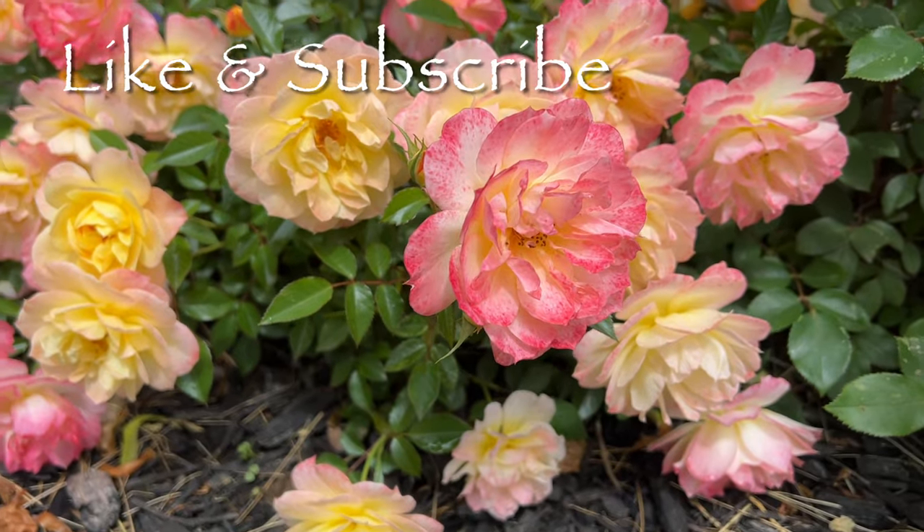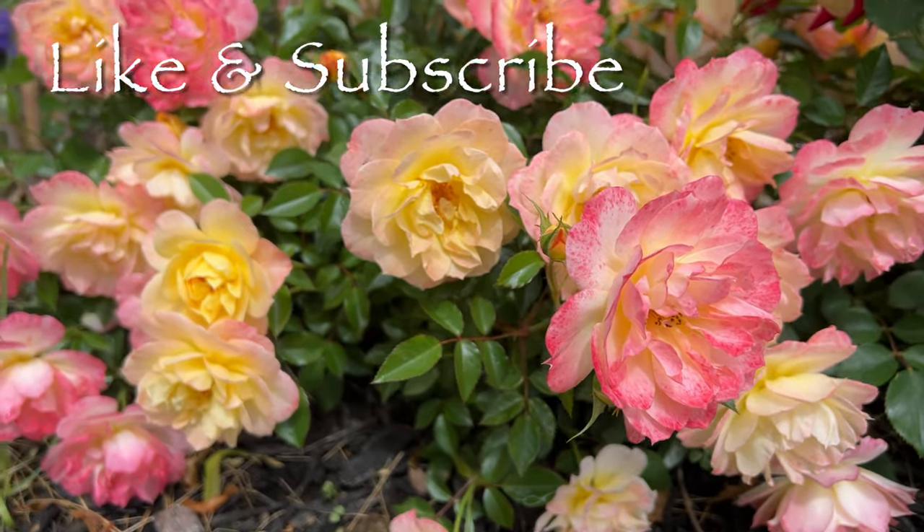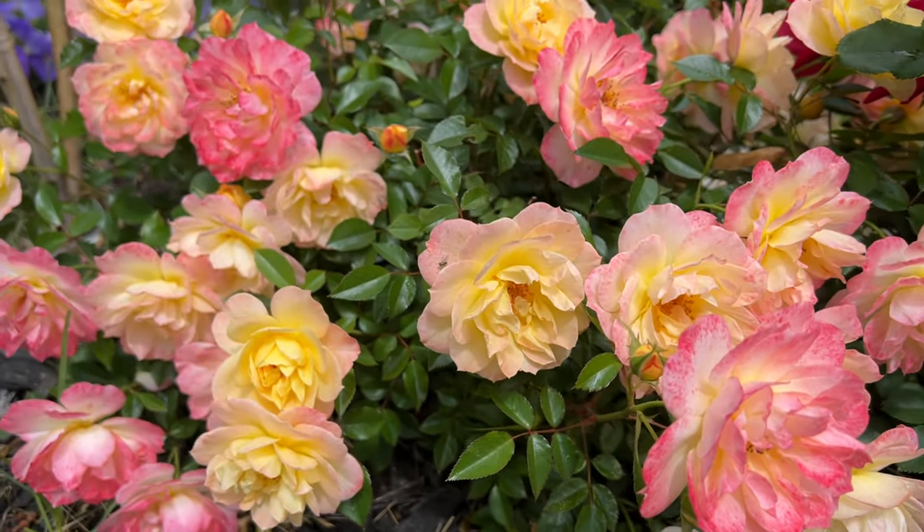Please like and subscribe for more videos on other gorgeous plants to add to your garden oasis.